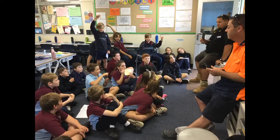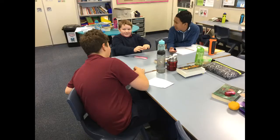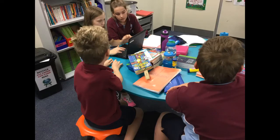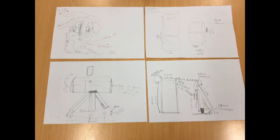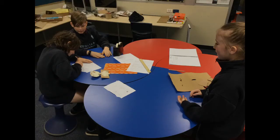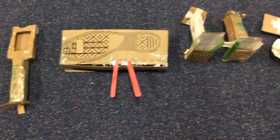Each person came up with a design. When they came up with a design they went to their groups and either chose the best design or they worked together to improve it. Then they came up with a design to make it stronger or easy to use, and then the groups made a prototype to see what the rough design was going to look like.